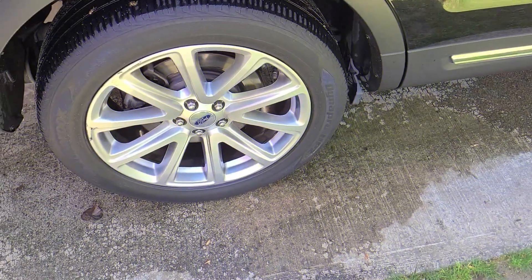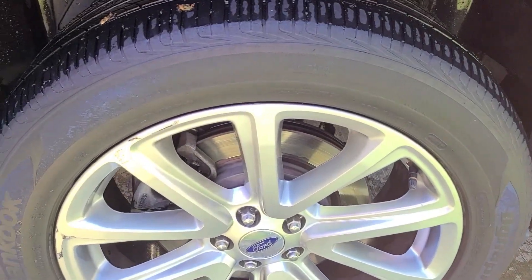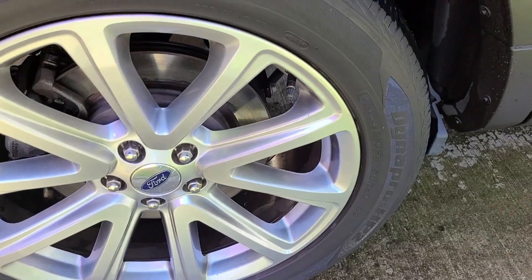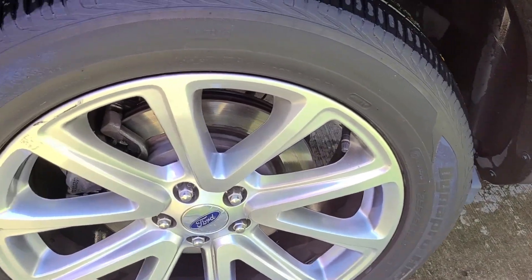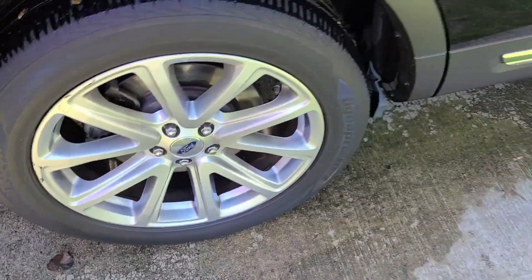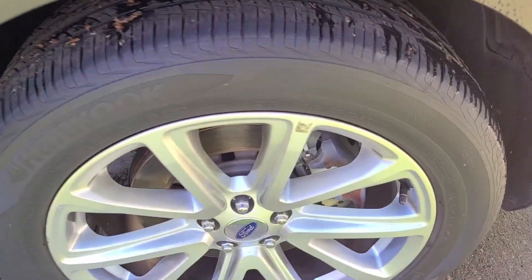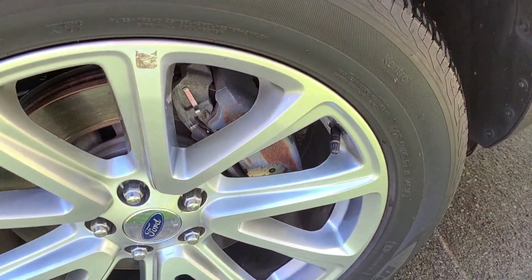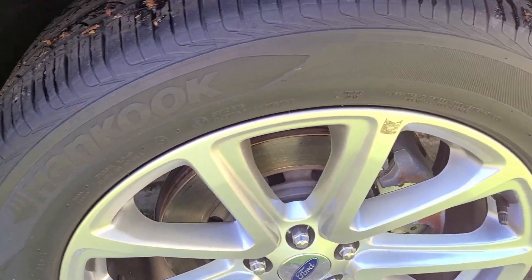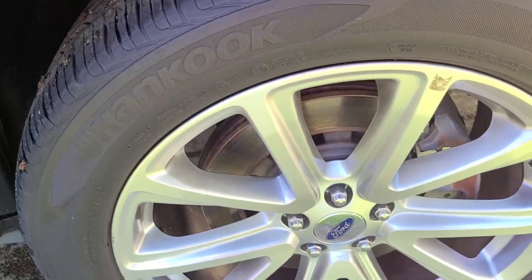Here we are at the back passenger side tire. This had the Jay Leno's Garage on it and as you can see, it's holding up quite nicely. It is starting to break down — it has switched to that sheen new-car-tire look, but that's to be expected with most tire dressings. Up front it's pretty well the same. It is still there; I don't know if you can pick up that blackness on camera, but it looks like a brand new tire at this point.